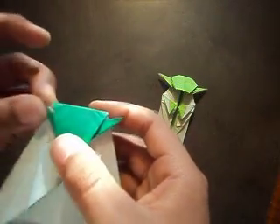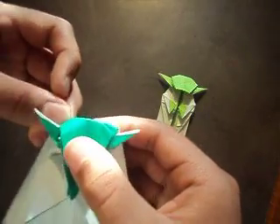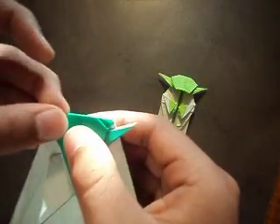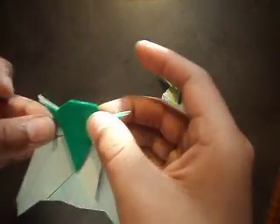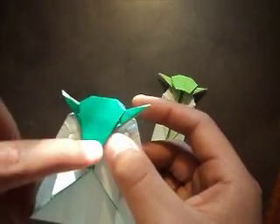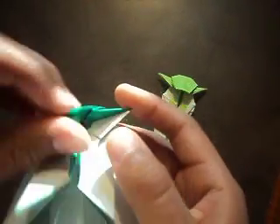Once you do that, you can fold these sides in and sink them so you could have a more rounder shaped head for Yoda. Once you sink those two sides in, you're going to get his nose.